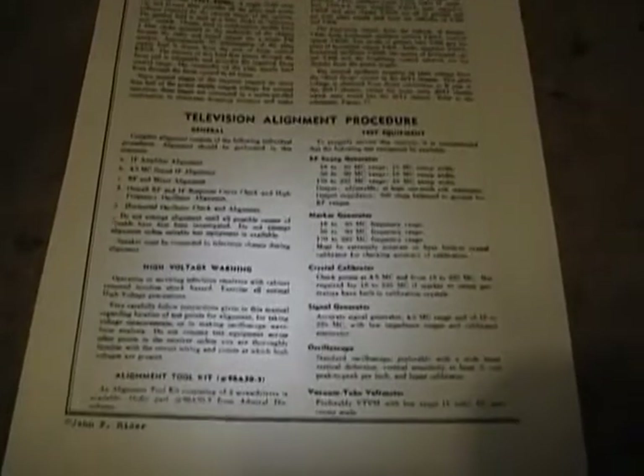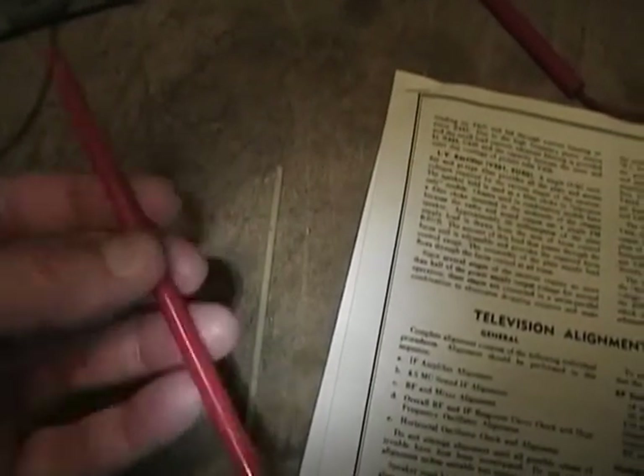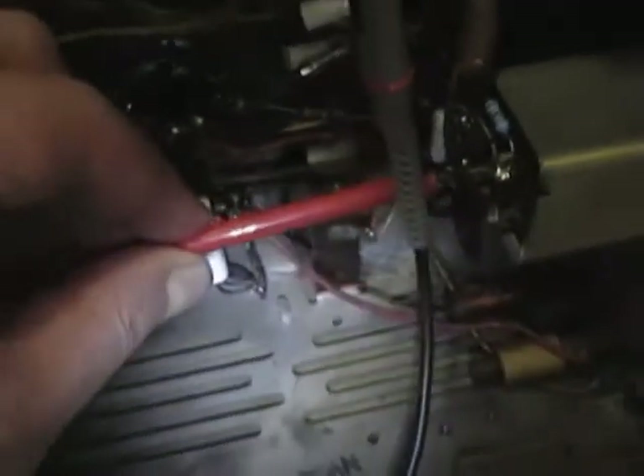First, let's go through the tools listed on the first page of the alignment procedure. First up is an alignment tool kit - these are the two tools I use most often. One is a plastic tube with a metal slot at either end - protruding on one end and recessed on the other - very handy for fitting onto coil slugs with slotted ends. You wiggle it to lock in and twist to rotate the slug. The other is a piece of plastic with the ends filed down like a flat-bladed screwdriver, useful for coils with recessed slugs where you have to put it down into the coil and manipulate the slug inside.